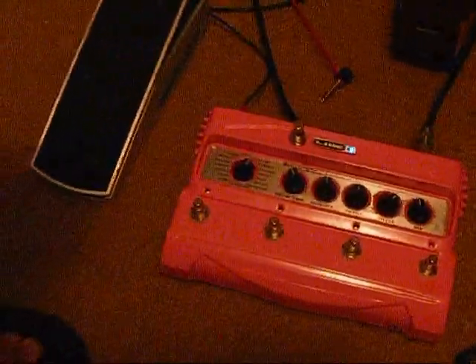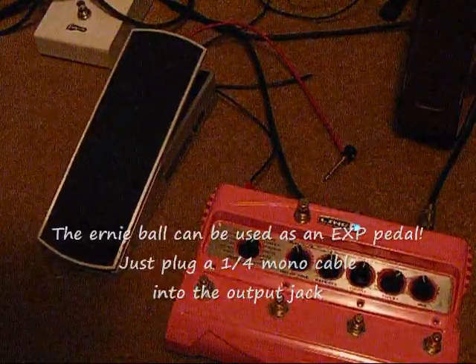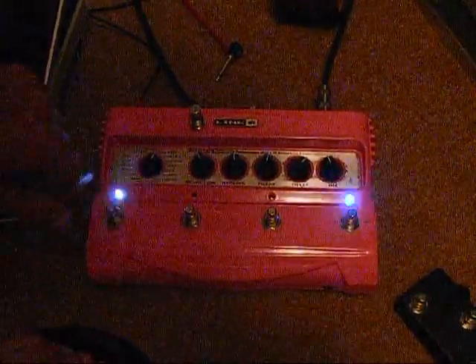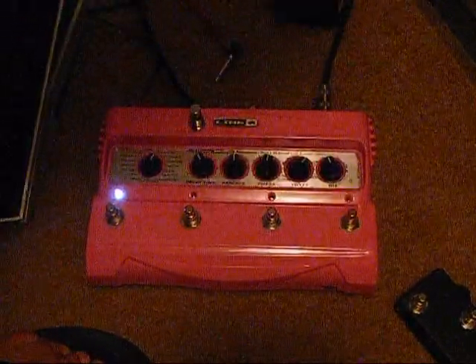The other expression pedal, which I use all the time, is the Ernie Ball volume pedal. It does a great job. Now, the other side of it is the tap tempo.